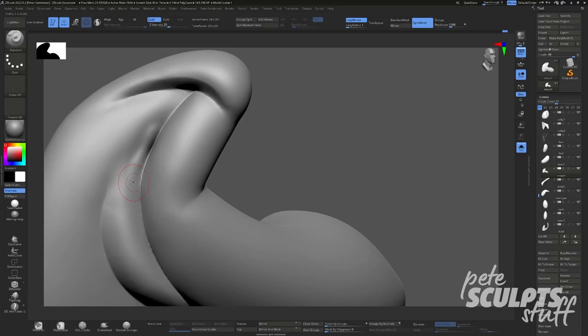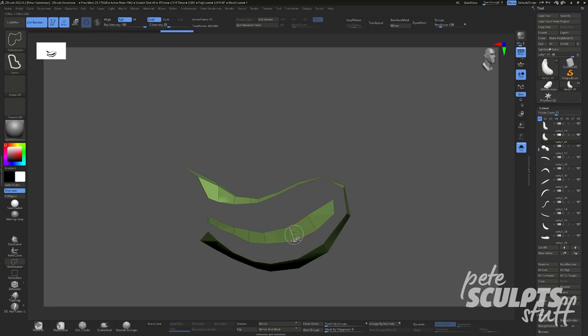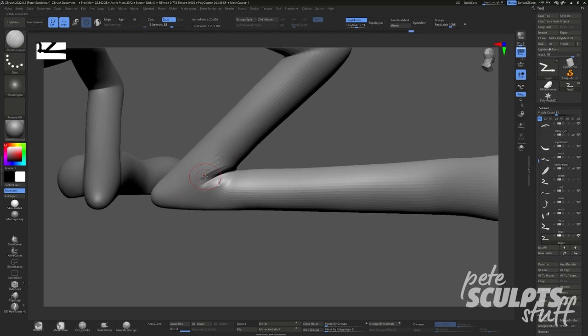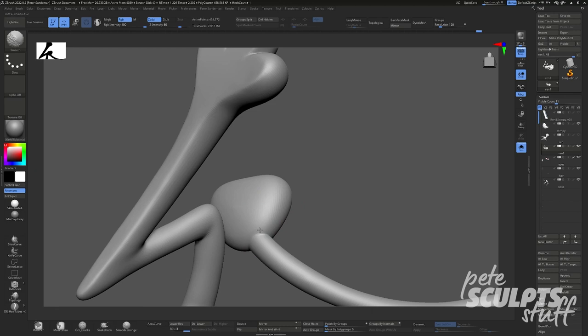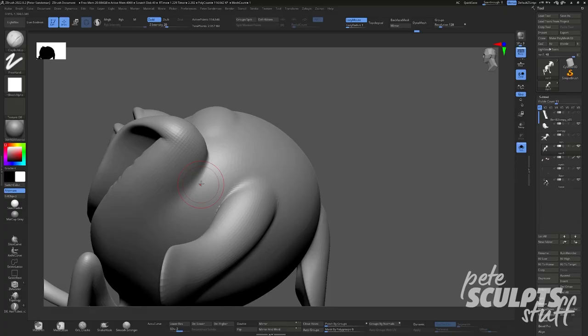When a TV show becomes popular, companies are usually quick to capitalize on the success. For Ren & Stimpy, this meant games — loads of terrible games. However, one that did catch my eye was Nickelodeon's 3D Movie Maker. Sure, its controls were terrible and the options were severely limited, but I was far too busy making some of the worst Ren & Stimpy cartoons anyone had ever seen to worry about whether the games were good or not. Put a gun to my head and I'm picking Simpsons Cartoon Studio every time.